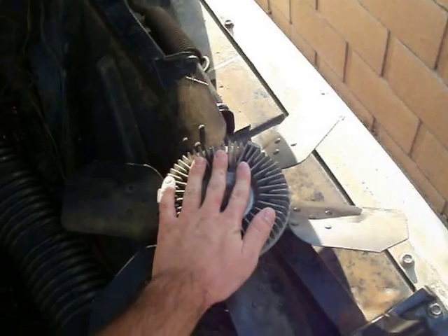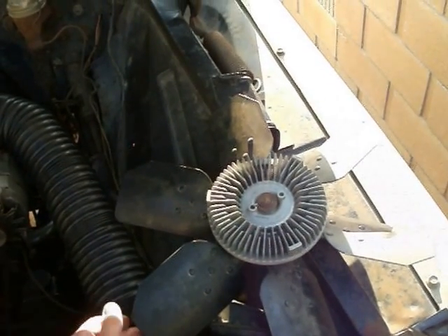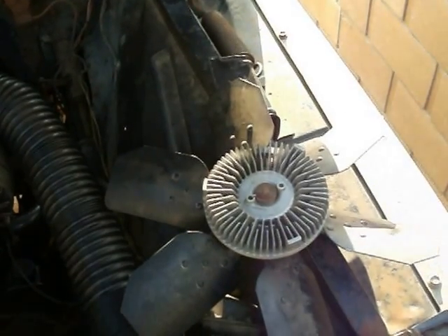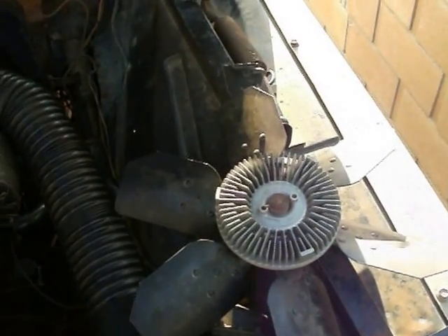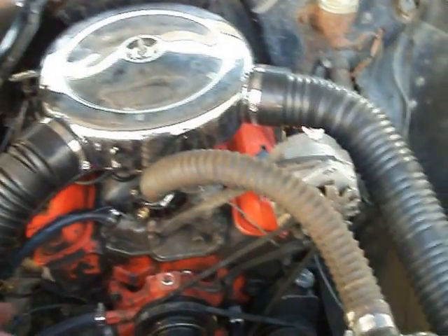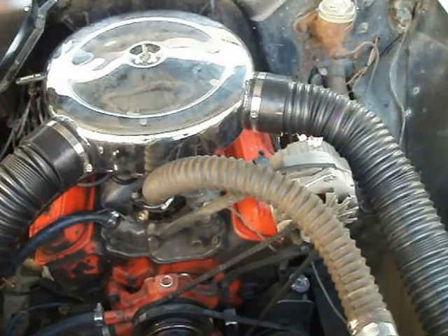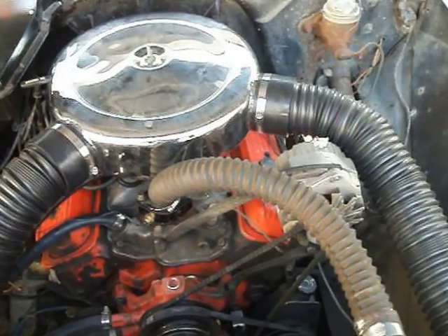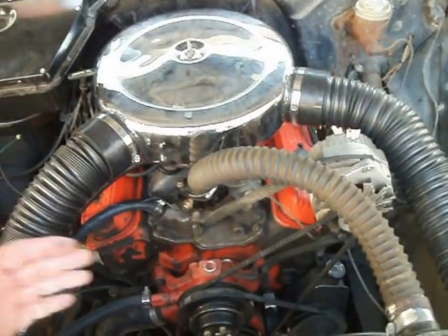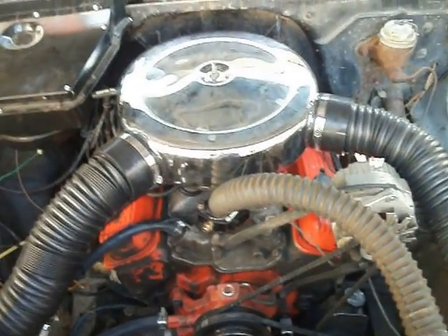That fan was not working correctly — it was stuck on all the time and causing an array of problems. My belts were squeaking all the time. There was a huge whoosh of air, and the RPMs didn't ramp up as quick with the old clutch fan. It was causing quite a bit of turbulence. But with the electric fans, it revs up real quick and just pulls really hard. I'm actually quite surprised.